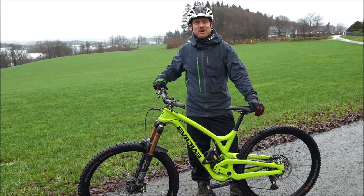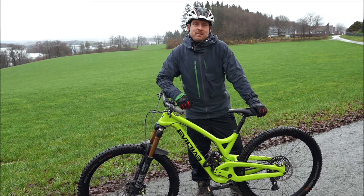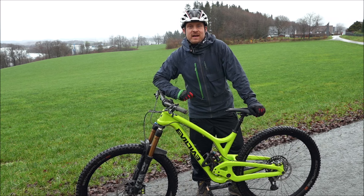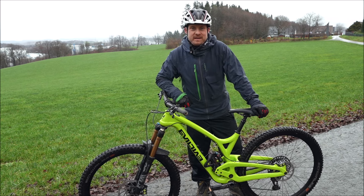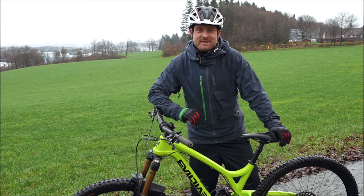Hi again, it's Mark from Germany — as you noticed from my accent — and I'm a professional skills coach and also a YouTube presenter for many years, but until now only in German language, so this is new ground for me.